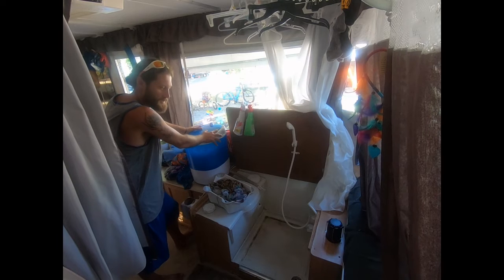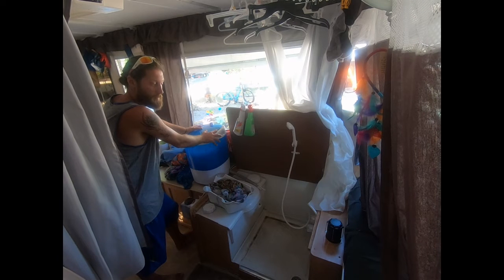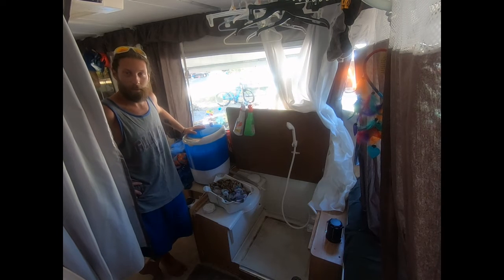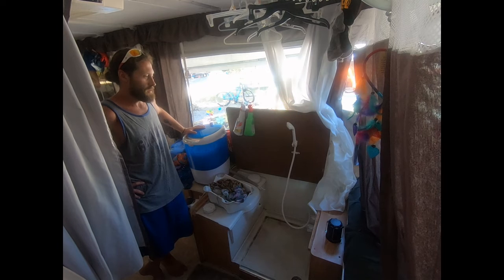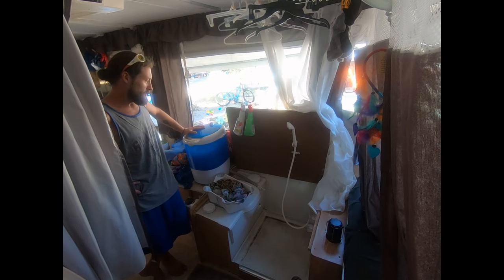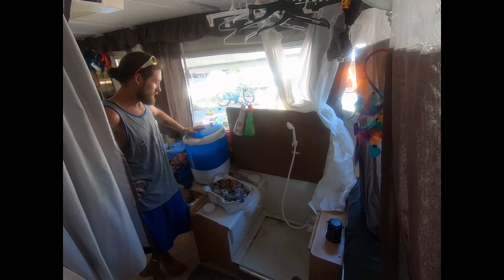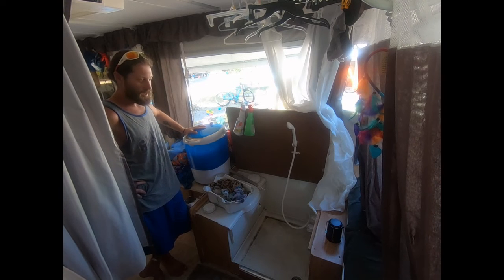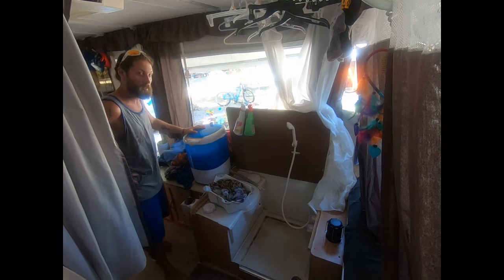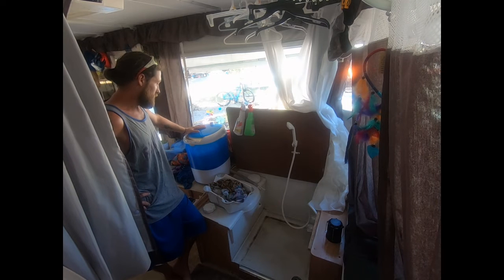Laundry was actually one of the most expensive expenses while camping. This machine serves its purpose — we don't carry much clothes because we can only store so much and we don't have laundry bins where things can build up. At most we have about two full loads of laundry to do. It's definitely a benefit being able to do it in-house, especially with all the kids around us and everything we try to get done during the day.